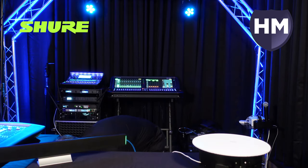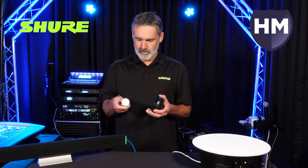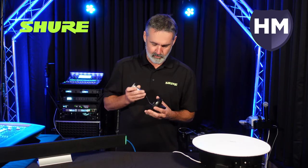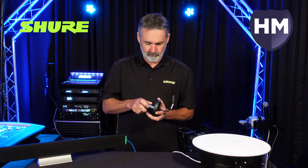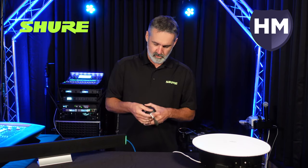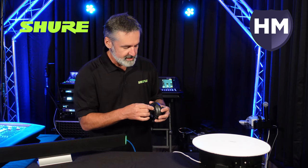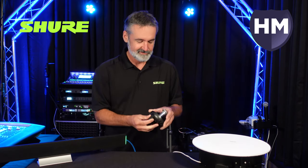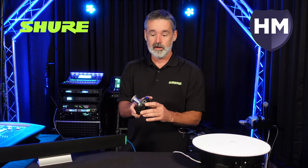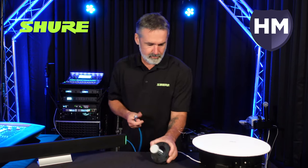Another new product from Shure is the MXN NMB network mute button. This is the button and this is the mounting base — it looks like it takes about a one-inch hole. There's a cable that plugs into the base of the unit, which just snaps right in. We can thread the table mount, and like the other products, it's PoE-powered, so I'm going to plug in a network cable as well.